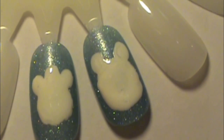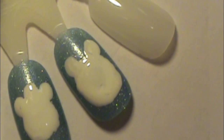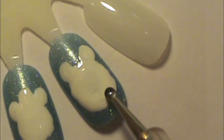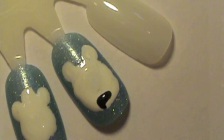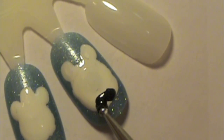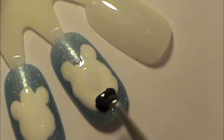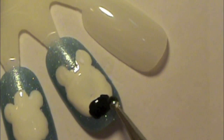So next, just grab whatever black polish you have. I'm using the brand NK and just their black polish — any black will do, you could even use a black striper if you like. We're just going to do an oval at the bottom of the face for the polar bear's nose. Just make sure you do a nice oval shape — it's going to be a pretty big nose, and I think it looks cuter like that.